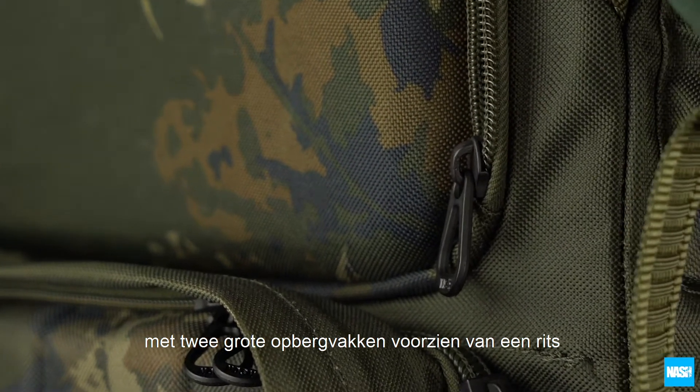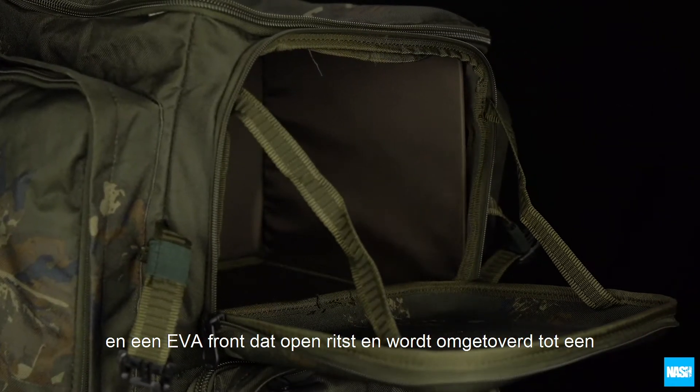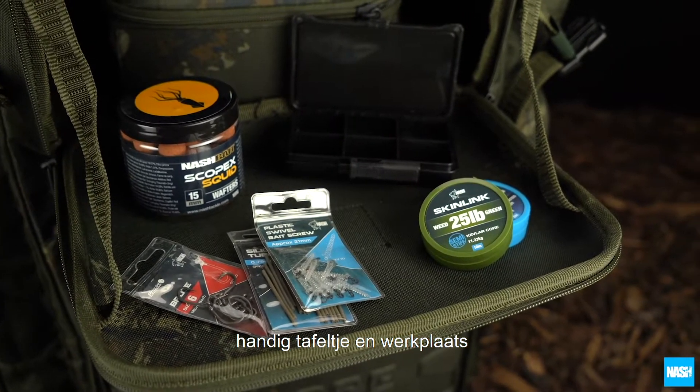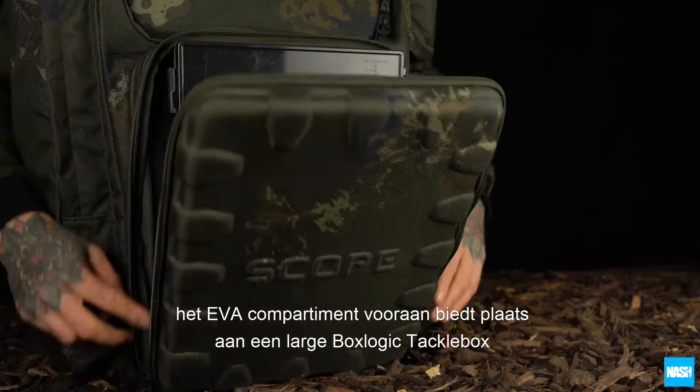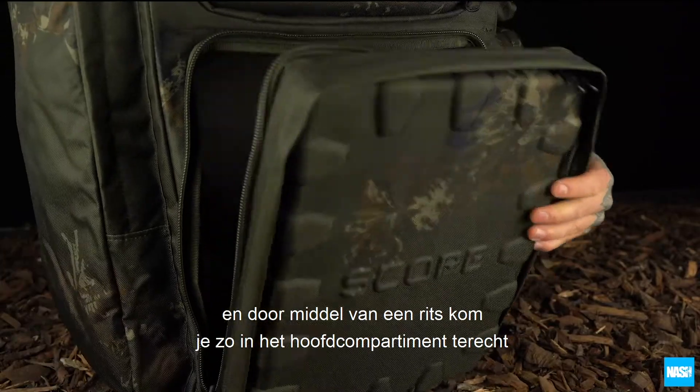With two large zipped compartments, the zipped EVA fascia drops open on webbing straps to create a handy recessed tray and worktop. The EVA front pocket holds a large box logic tackle box and zips open to access the large main compartment behind.